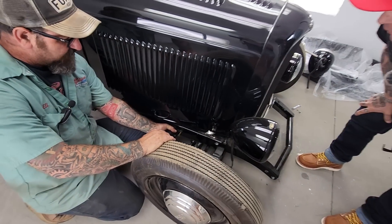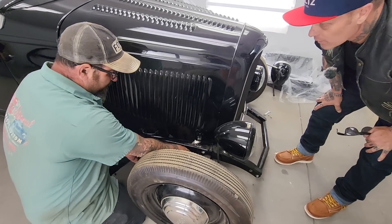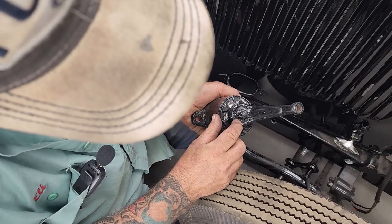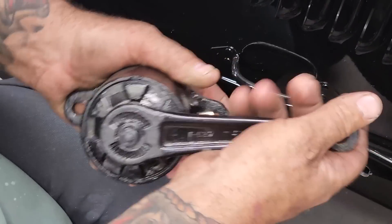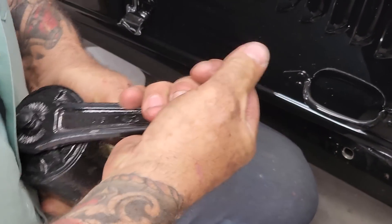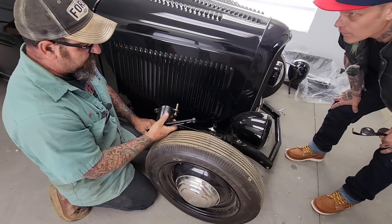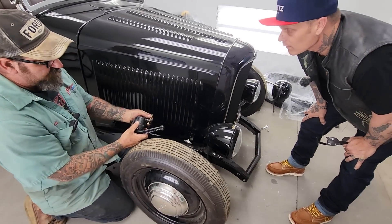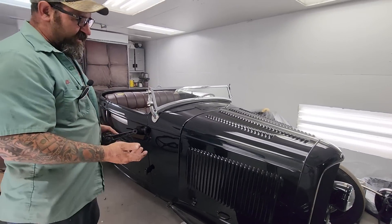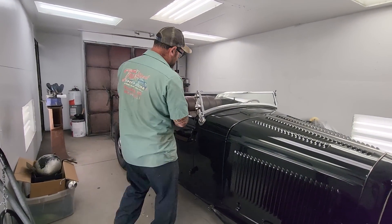This car is a '32 and these are '46 shocks — they're actually adjustable. What people don't understand is these are detents — you can turn that little tab to adjust the pressure. They're pretty rugged, they work very well. They're kind of hard to find in good shape but they're out there, and there is a place in New York that actually rebuilds them too.